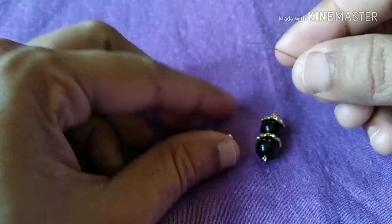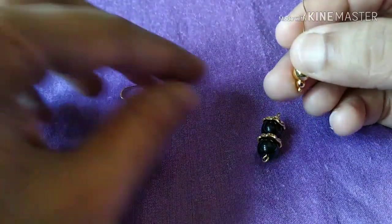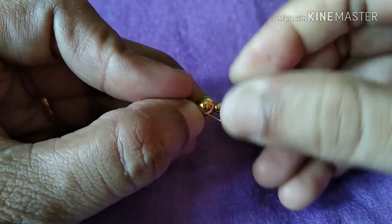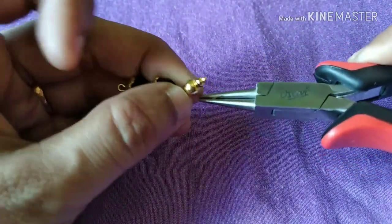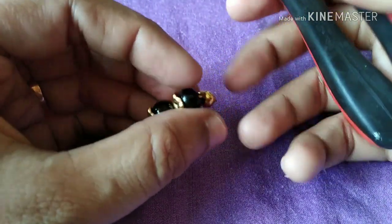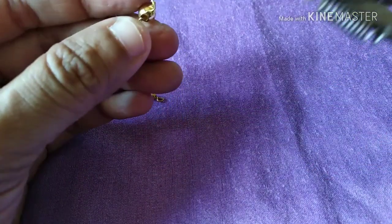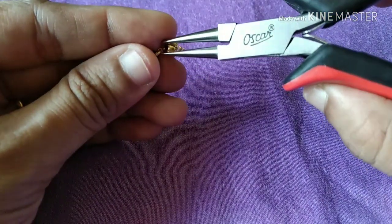I will use the headpin. To use this, turn the headpin — we will flatten the headpin and bend it. It will be cut with a bit extra and I will use the extra wire. They will also cut a little bit with extra wire.